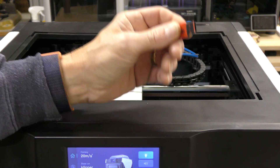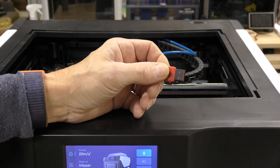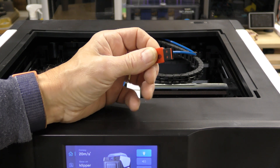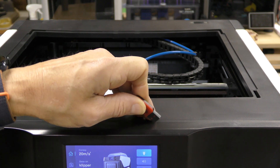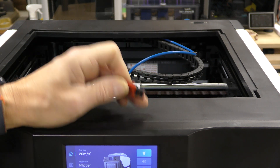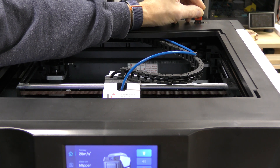It did come with this USB flash drive, and I've pre-sliced the file using Orca Slicer with just the standard settings for this machine, which come standard in Orca Slicer — so I'm pretty happy about that. I'm going to take this and put it back in.